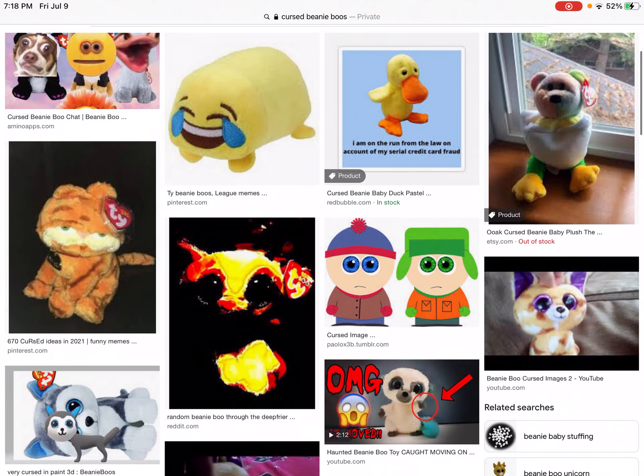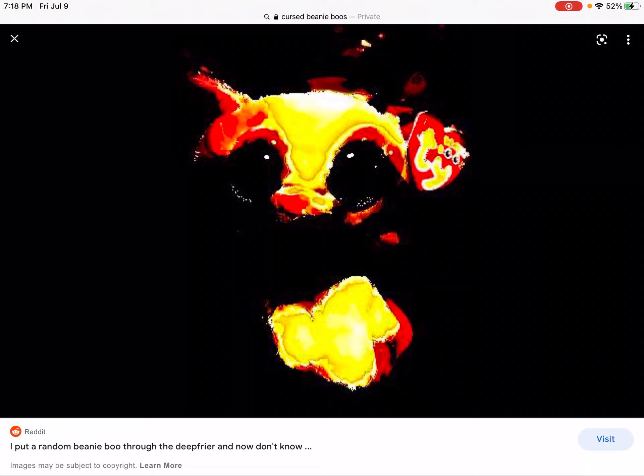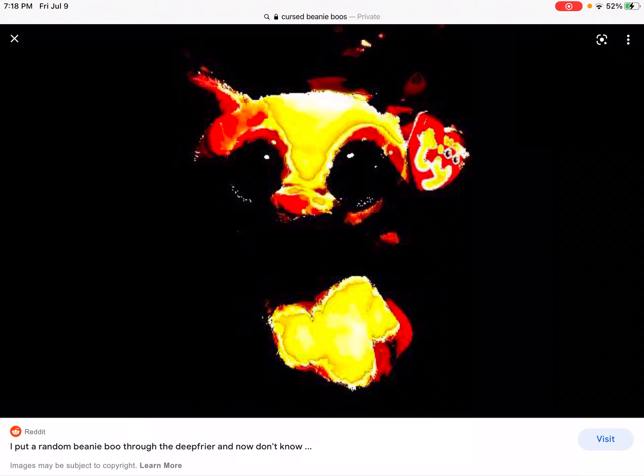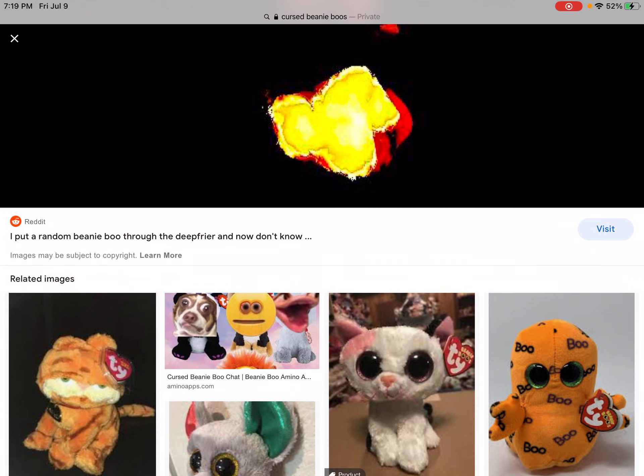Wait — there's this random picture of a beanie boo deep fried in a deep fryer. That's a deep fryer — wait, I worded that wrong. There's nothing as a deep fryer film, it's a deep fryer filter, not film. But yeah, I like that.